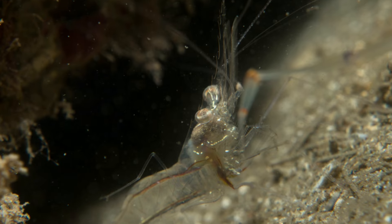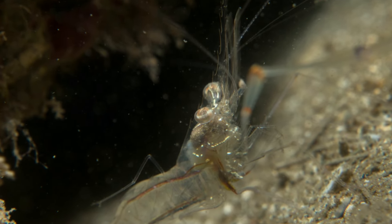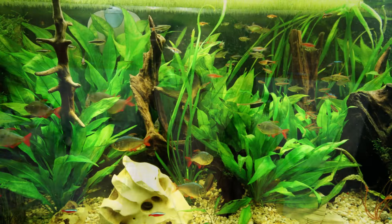Shrimp in general tend to like to be kept in tanks with a lot of hiding spaces. They need a lot of space to be able to feel like they are secure, especially in cases where you are trying to breed them. Heavily planted tanks with additional hideouts for your shrimp is recommended, especially if you are trying to breed shrimp.